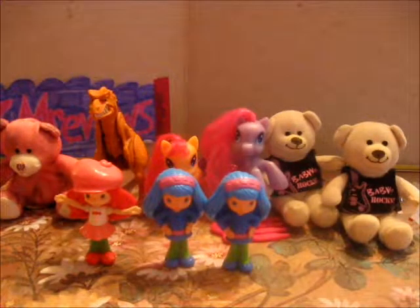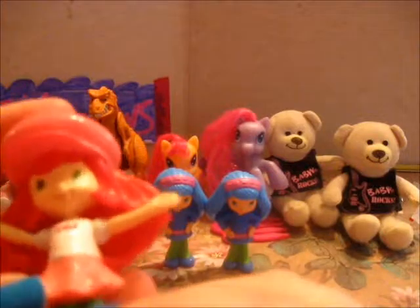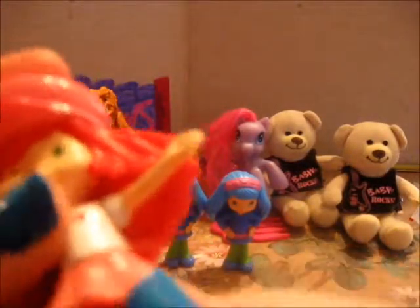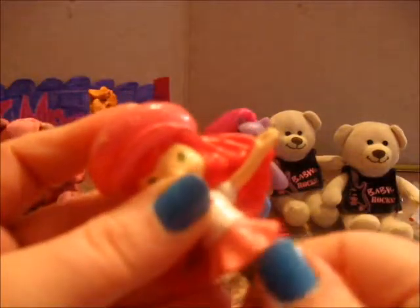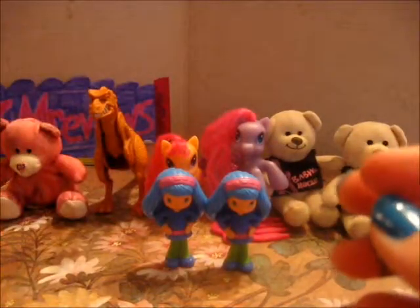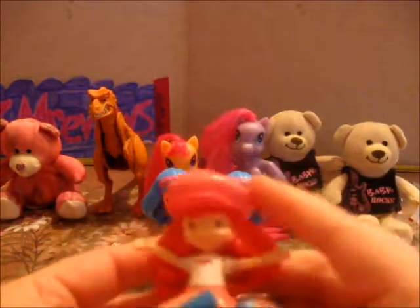So I guess we will start with Strawberry Shortcake. These are 2010 and her waist can move, and it looks like her arms should be able to move but they don't. So it's just her waist that can move, and she still smells like strawberries — still smells good after four years.